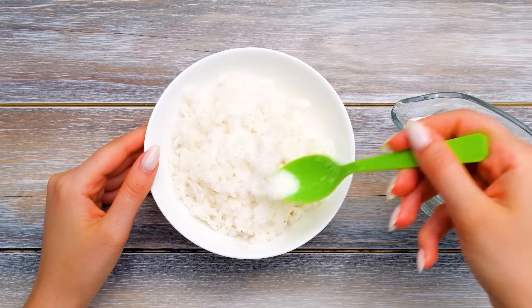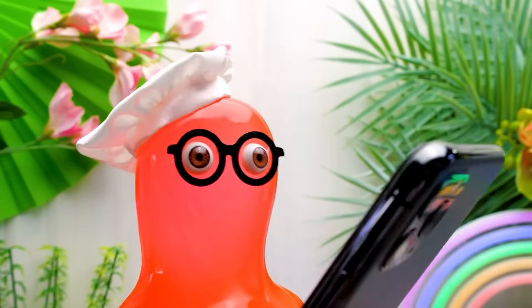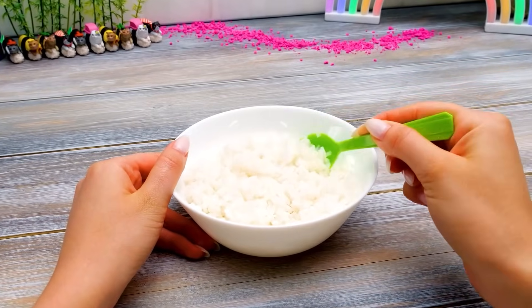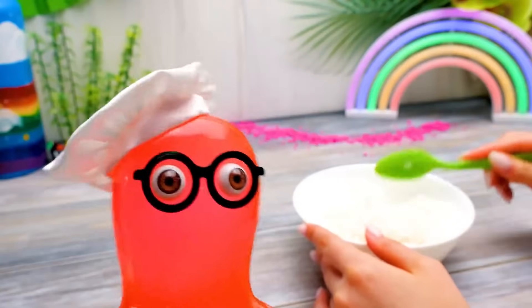Did you know, guys, that there's a type of sushi made with a very poisonous fish? It's called fugu! If a chef handles the fish the wrong way, they could potentially kill their own customers! I hope we'll be making vegetarian sushi today!